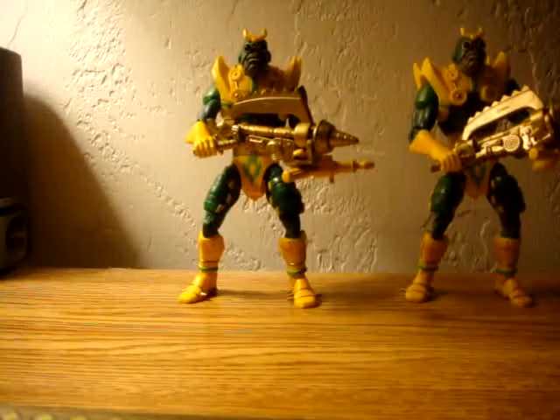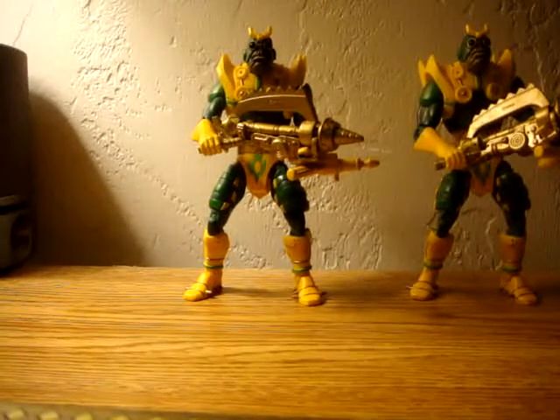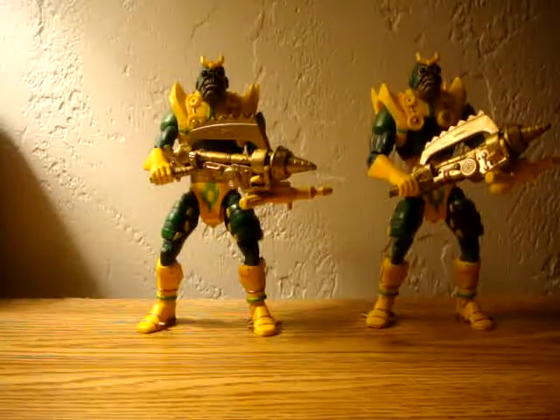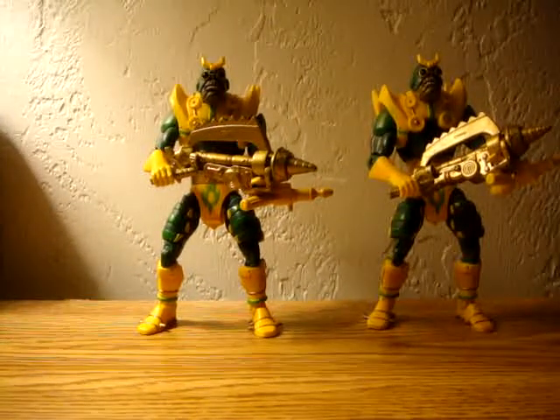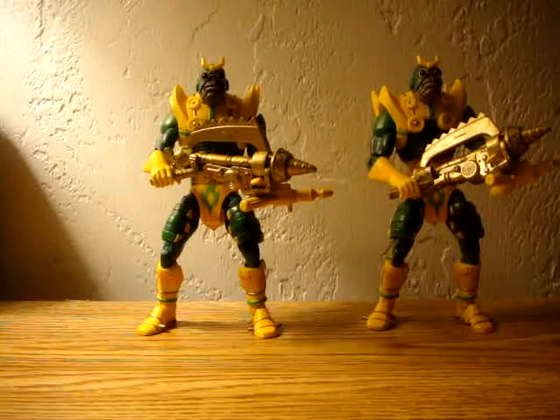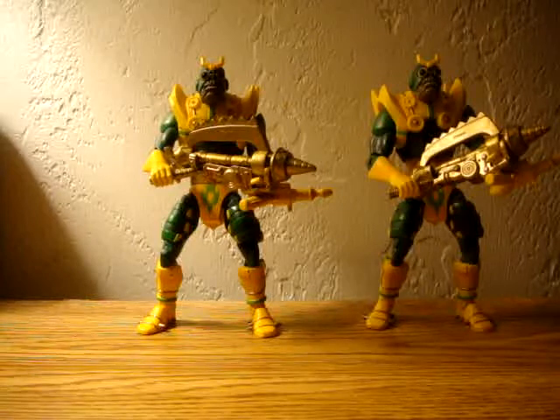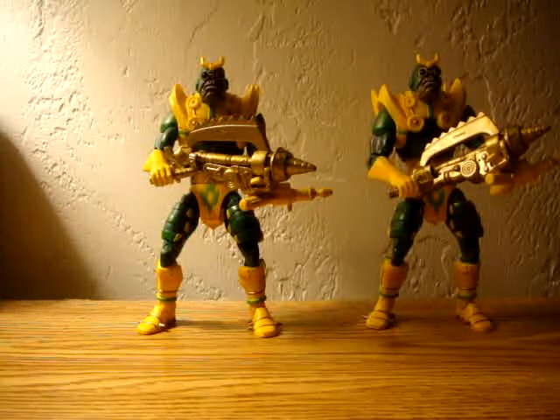I try to do figures that a lot of people haven't gotten to do a review yet, or figures that nobody really does a review on. Like I did my Metallo series, my Kalabok.